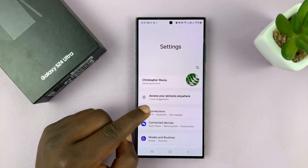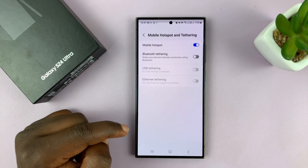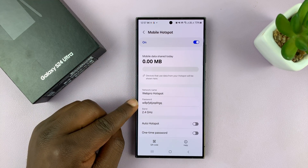So let's go to Settings, then go to Connections, and go to the Mobile Hotspot and Tethering settings page. Tap on Mobile Hotspot. Now here, you have your regular hotspot password.